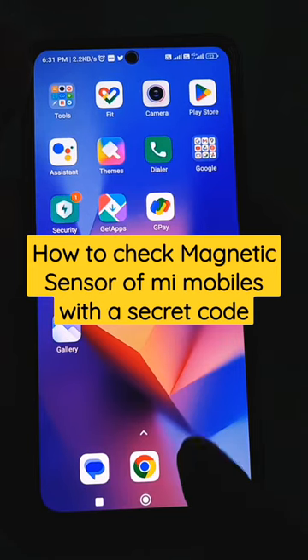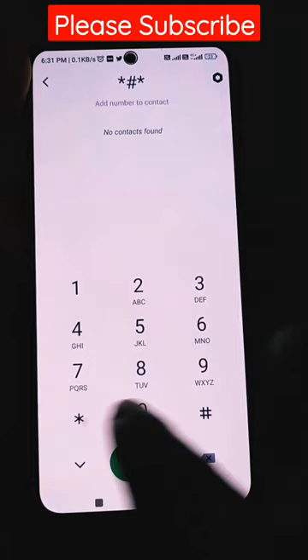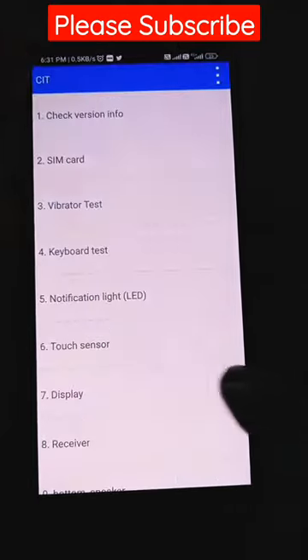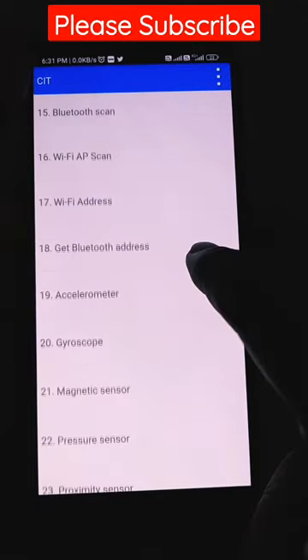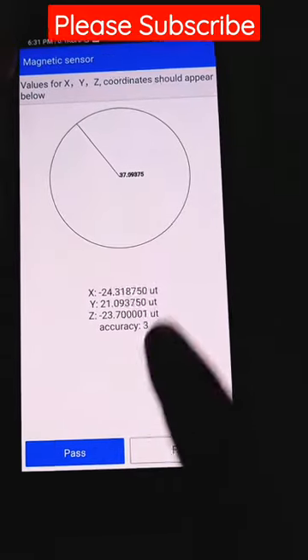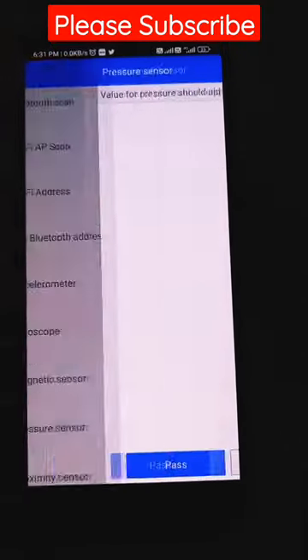If you want to check the magnetic sensors of a microphone, go to the dialer pad and dial *#*#6484#*#*, then scroll down and go to the magnetic sensors. All results will appear there. That's all, thank you.